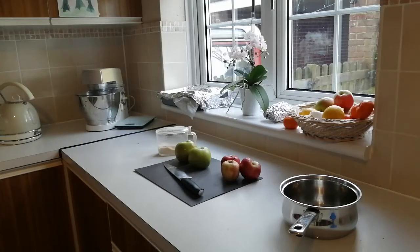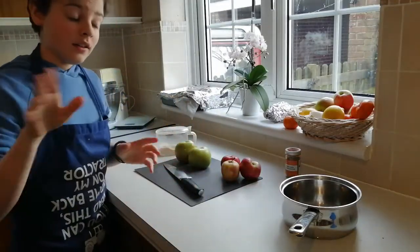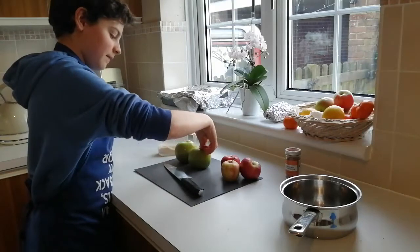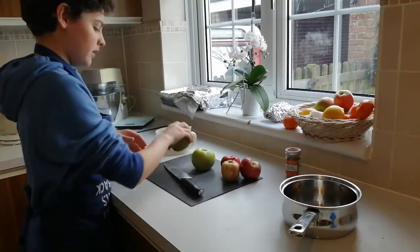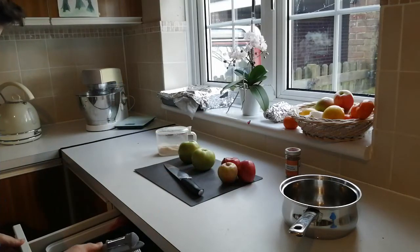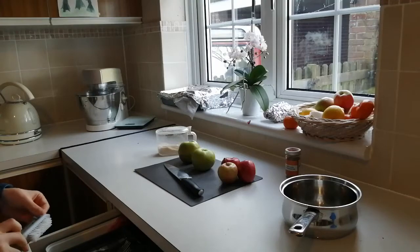I'm also going to put a little bit of ground cinnamon in mine, because I did that the last time I made them — not yesterday, the last time I made them — and together it made a really nice, really delicious flavour. So that's what I'm going to do this time. Just checking for stickers, and obviously you need to peel them as well — that's just going to be the most difficult thing ever.